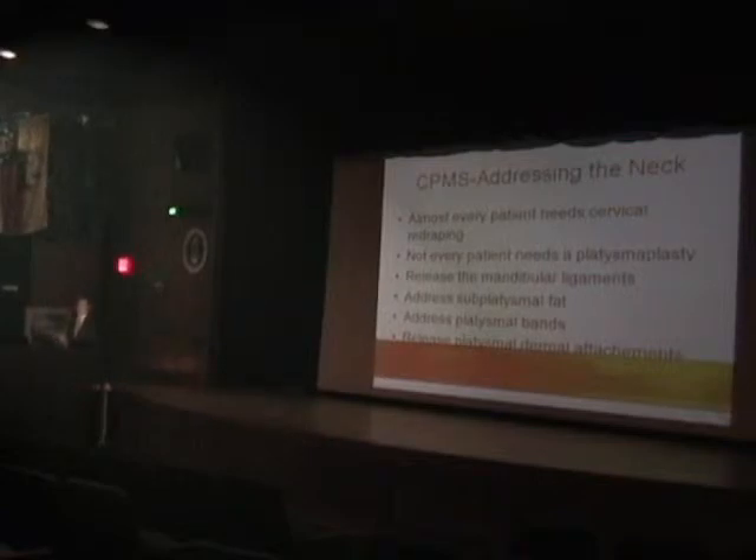Addressing subplatysmal fat is one of those areas you always have to be cautious about. If you take too much fat — especially subplatysmal fat — you can get an over-hollowed result. So you have to be very, very selective. In New York, maybe 10% of patients or less would need that. In Chicago, it's a different population — they like sausage and pork and all that — so it's probably 40% of patients who benefit from that.